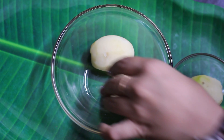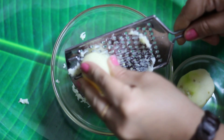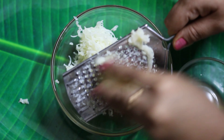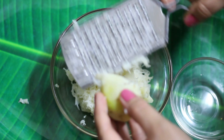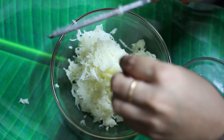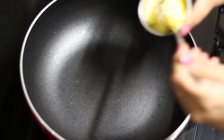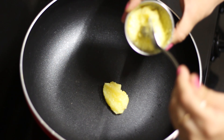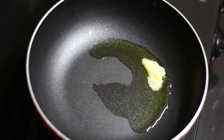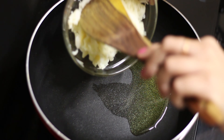Here I have 3 halwa. I am going to boil them first. Now I am going to grate the halwa. We are prepared to grate it.